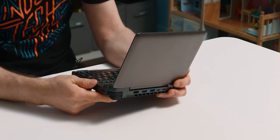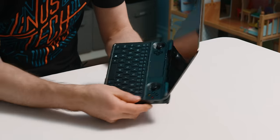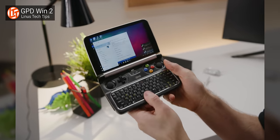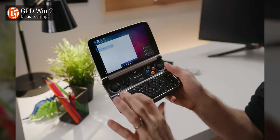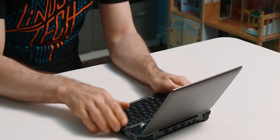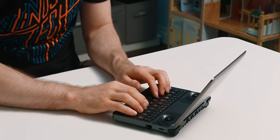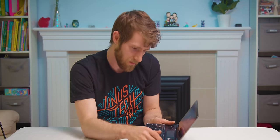The keyboard is a big question mark for me. One of the struggles I had with the Win 2 was that as much as the keyboard was getting close to usable, it wasn't quite there. On this one they claim they've got desktop spacing for better usability, so let's see. A little sign-in here, a touch of Wi-Fi, and we'll have your PC set up.